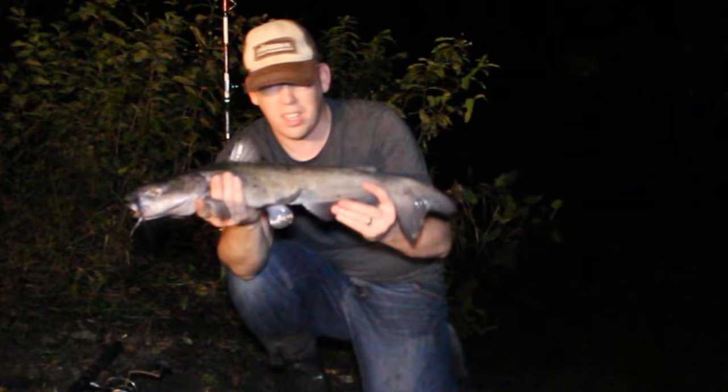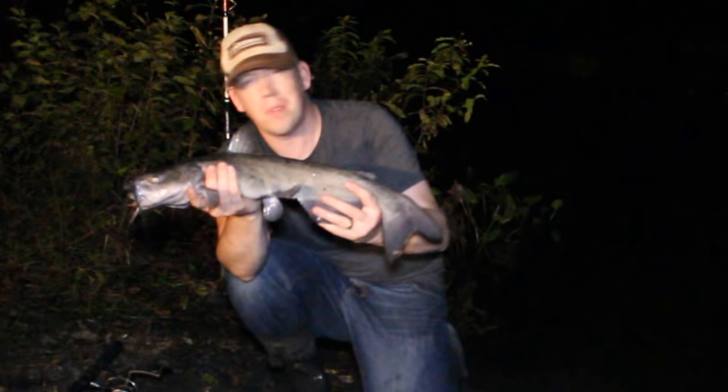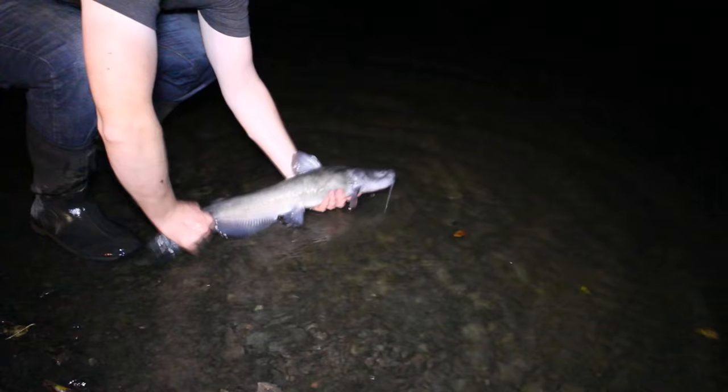Another great catfish — a nice channel cat. This one's a little skinny though, so I'm going to let him go. I've already got my fish and I'm going to have some nice fillets, so I don't need any more.